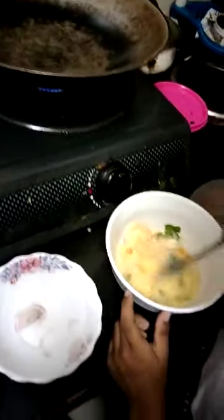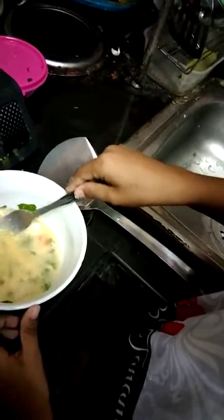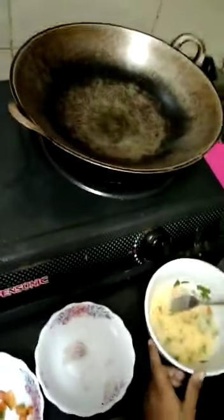And put the oil. There are bubbles. And wait.